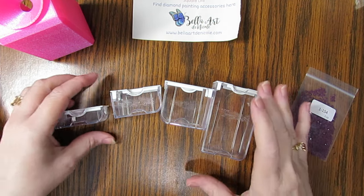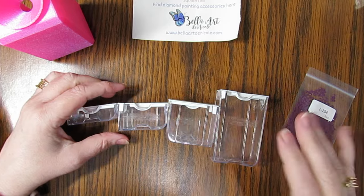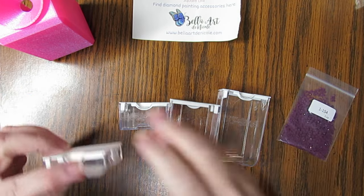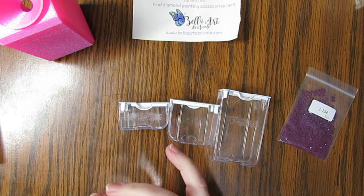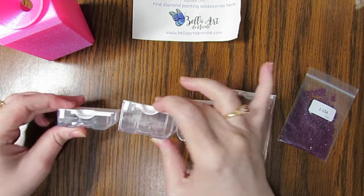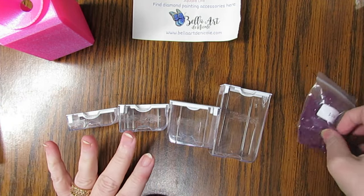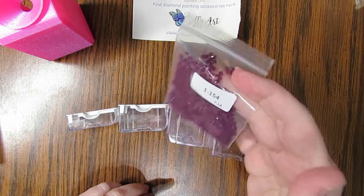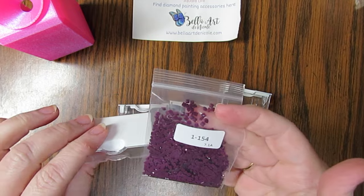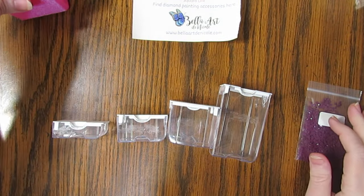My very favorite is the Elizabeth Ward kit. I get the 45-piece which gives you 42 containers, and they come in different sizes. How I decide which container to use is by looking at my package and estimating how many drills I think will go in — it's not an exact science.